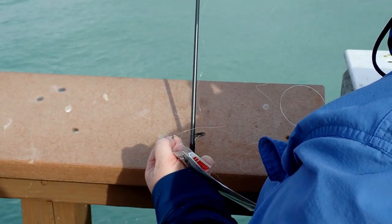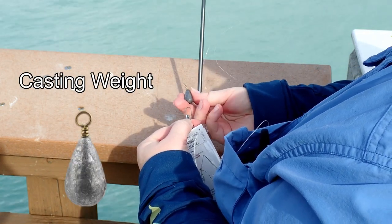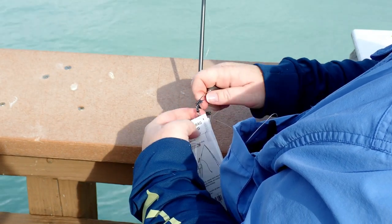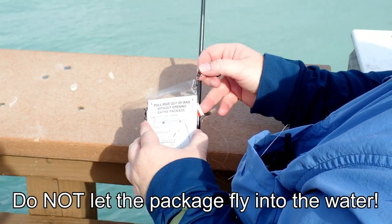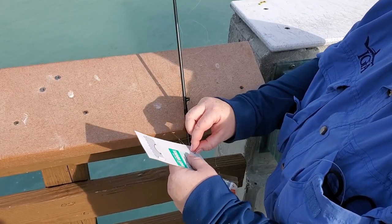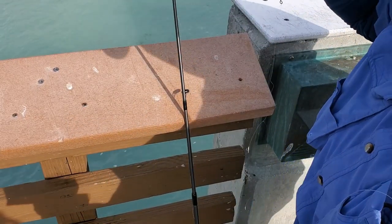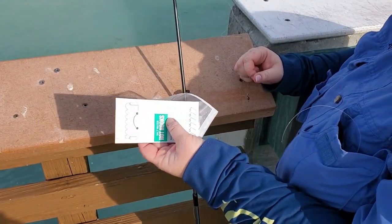Don't forget to cut your tag ends. On the other side we have our little clip swivel — we're going to open that and attach a casting weight on it. Make sure it's closed. Now very carefully hold onto the package so it doesn't fly away, and actually pull out your hooks. They're just going to come right off nice and easy. Be very careful — sabiki hooks are very, very sharp. Make sure the packaging gets disposed of properly in the trash can.